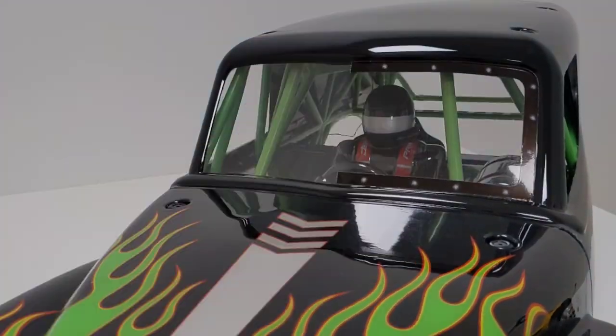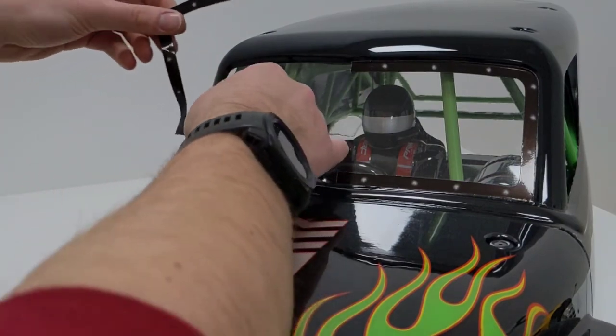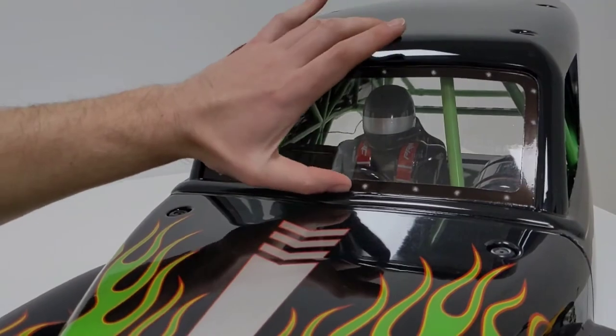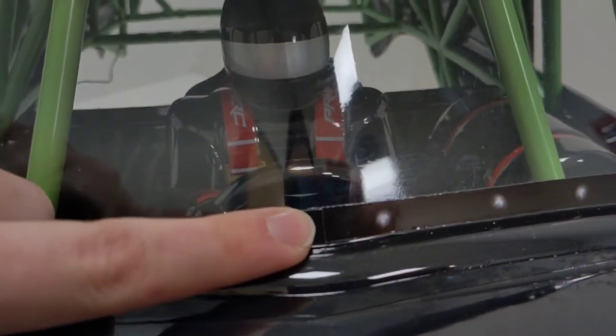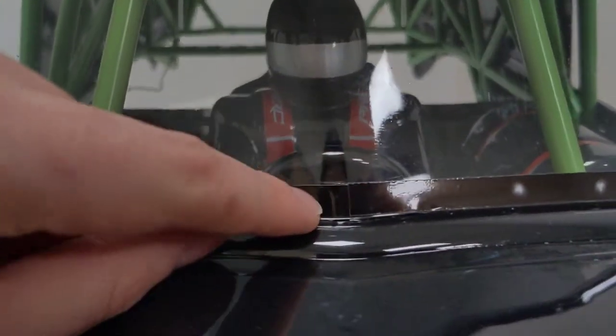There we go — that was one half, and here is the other. Once again, I'm just going to line up this bottom corner first. Here you can see what I was referring to about the overlap. If you want, you can cut this off so they both meet perfectly in the middle, or you can just let these overlap a little bit.